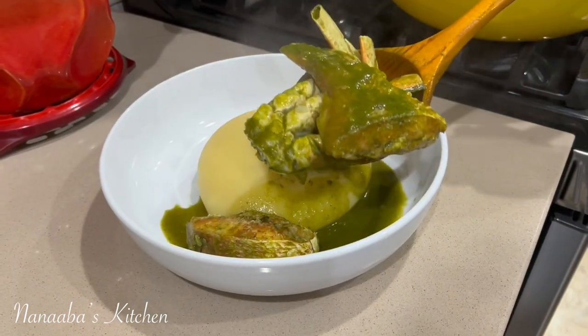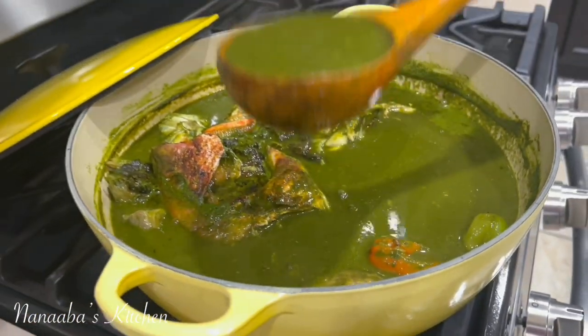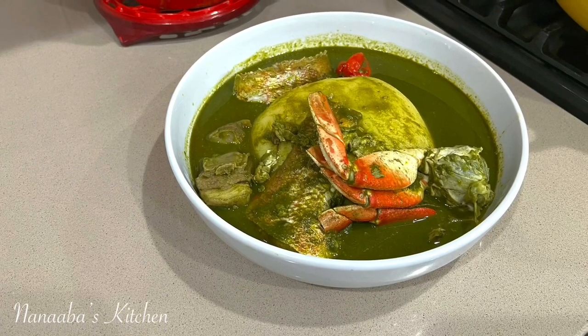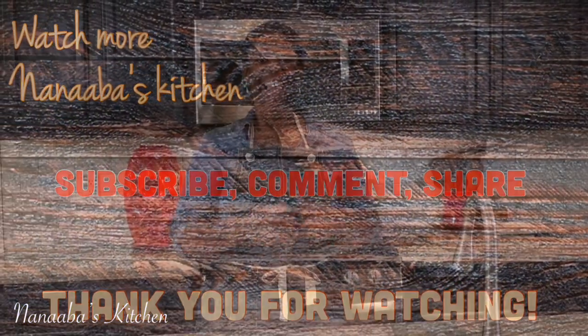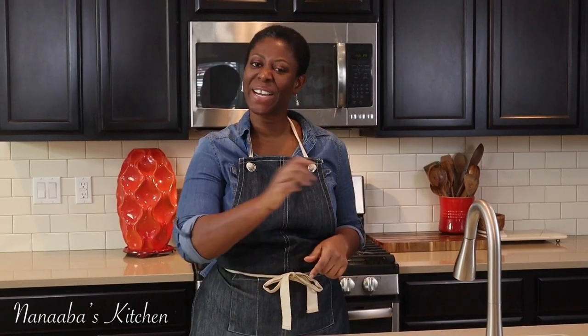We're serving it over some fufu, but you can have the soup by itself. Trust and believe me, almost all the ingredients we used in the soup — including the meats and the fish and all of the protein — served as aromatics. I love it, and I hope you are all inspired to try it. Thanks for watching. Kindly leave me a comment and subscribe down below, and don't forget to share the video. It is chop time, and here in Anaba's kitchen, chop time is always yes friends — so pull up a chair. We are all friends and family here.